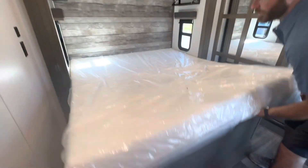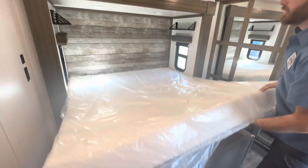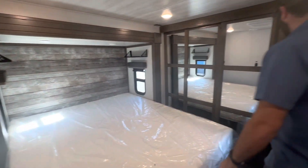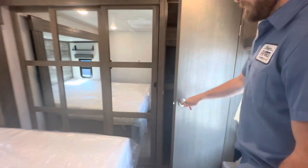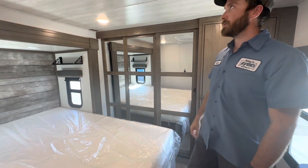Inside the bedroom, you can get storage underneath the bed. There's a USB port on that side. You also have washer/dryer hookup in here. And with the closet doors, you want to make sure those are locked in whenever you're traveling down the road.